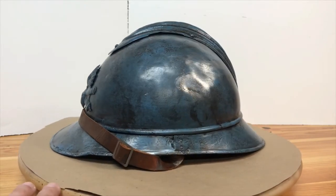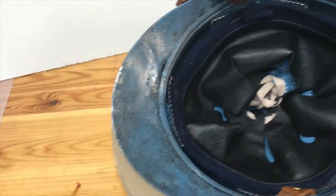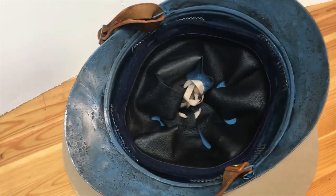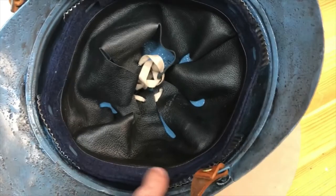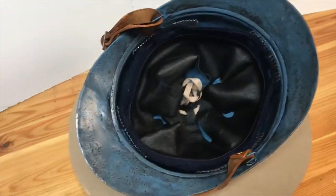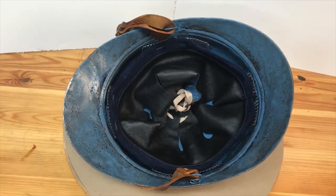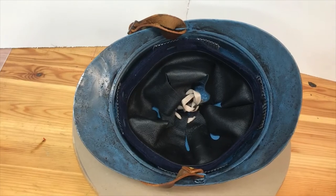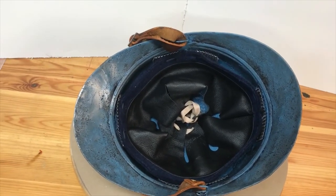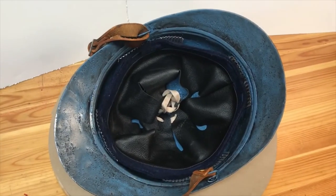I'm going to flip it over so you guys can see the inside. I sourced a reproduction liner, the corrugated aluminum spacers, as well as the tabs that hold the spacers in, and also the chin strap from a company called Prairie Flower Leather Company. If you guys are in the market for any kind of reproduction helmet accessories for British helmets, American helmets, and French-Belgian helmets, they are the go-to source in my opinion for high-quality reproductions in the States. It's all made to order, made by hand. Fantastic customer service — I have no affiliation with them, I just know the service I got was great.